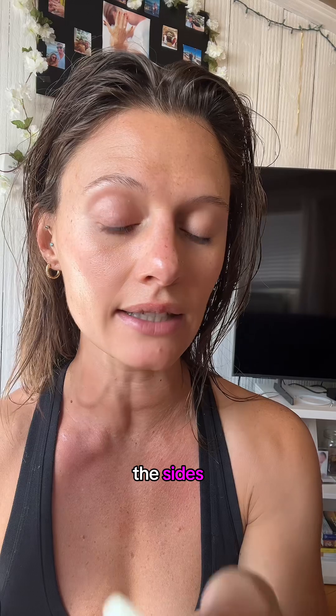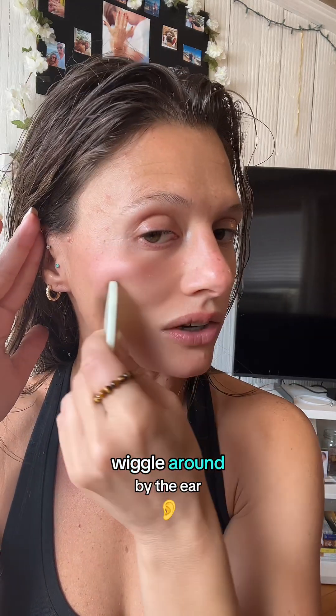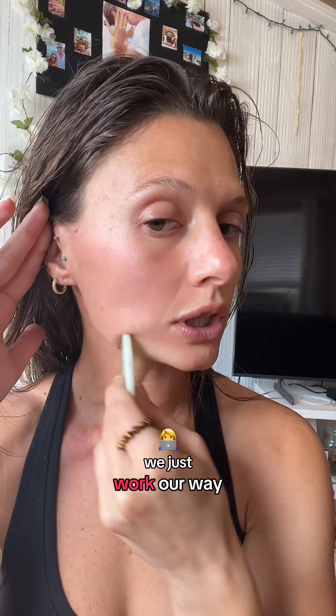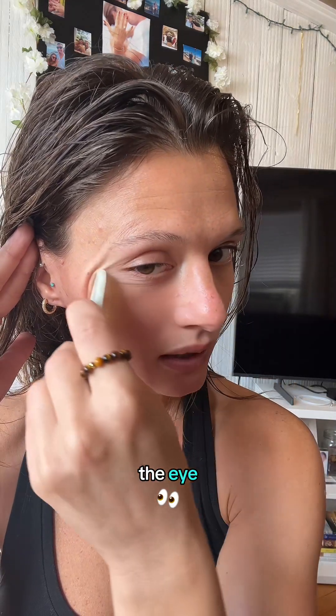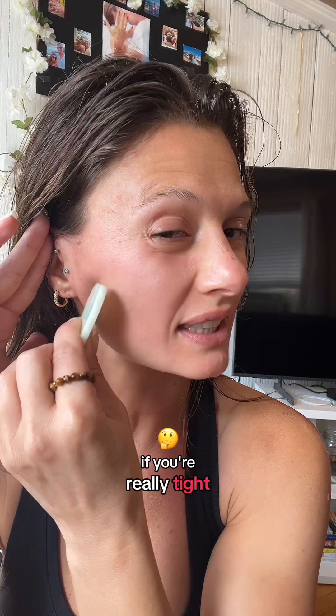Now we're going to work our way up. I'm going to play around with the sides and go right underneath my eye, then wiggle around by the ear — because this is the second major lymphatic drainage point. We work our way down again, going under the eye, down and wiggle by the ear. You'll feel it in here by your jaw and your cheek. If you're really tight, you can use the pointy edge and get in there — I'm definitely feeling that.